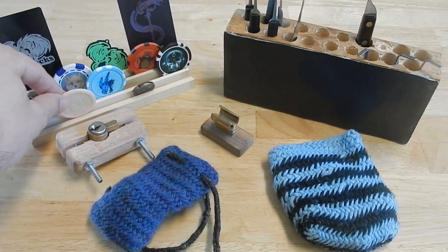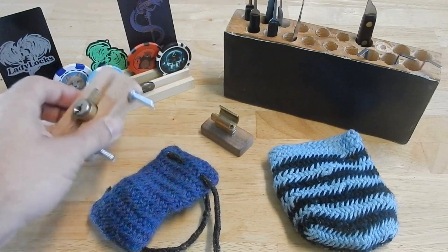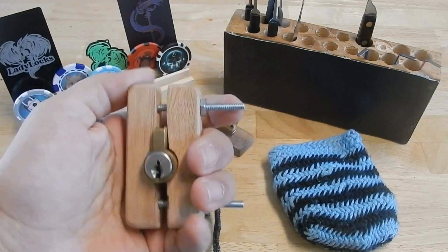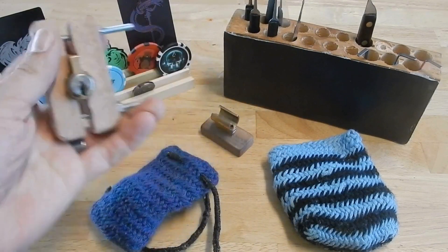Along with the shop class, I also made a hand clamp, a la Tinny from long ago, which definitely makes locks a lot easier to hold.